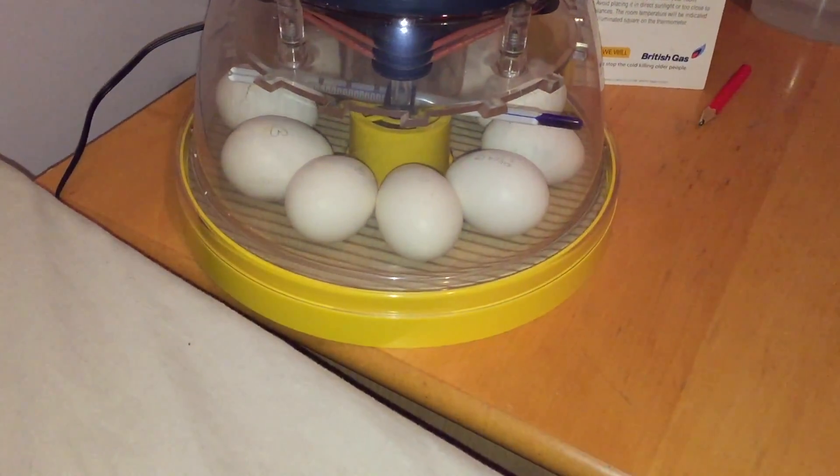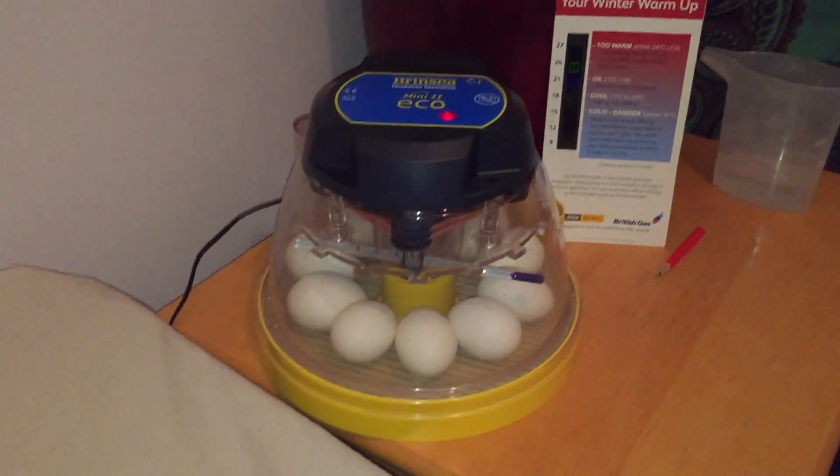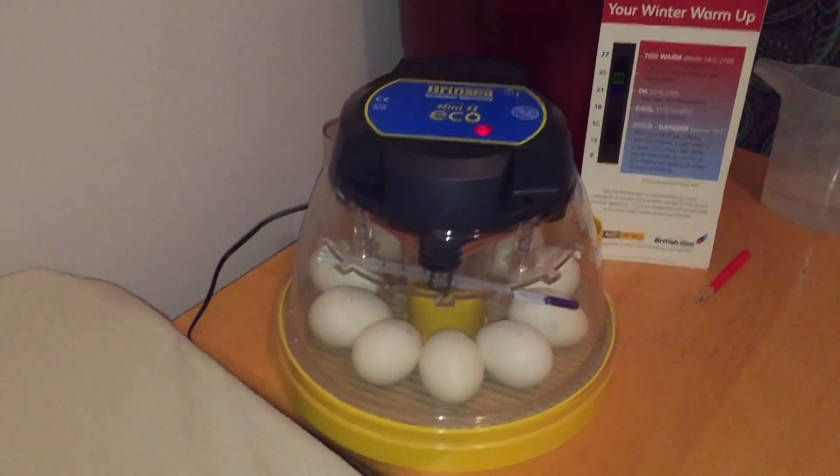These are smaller eggs — they probably look bigger now in the video. They're actually from the Polish chickens we've got, because they were fertilized eggs so we thought we'll have a go.